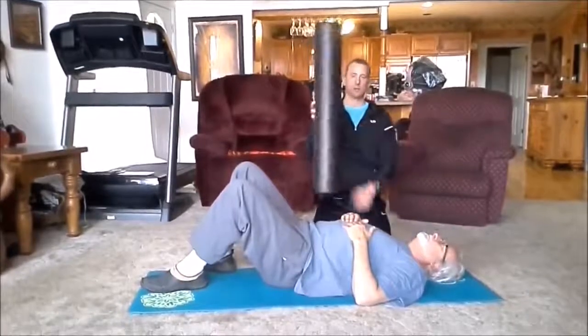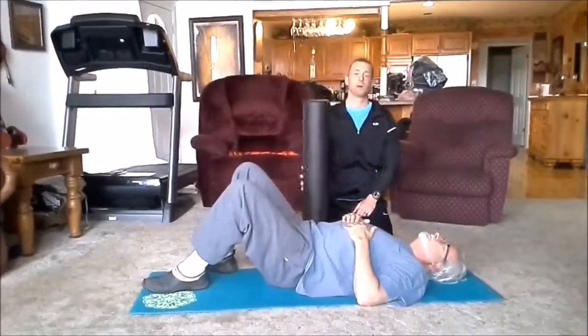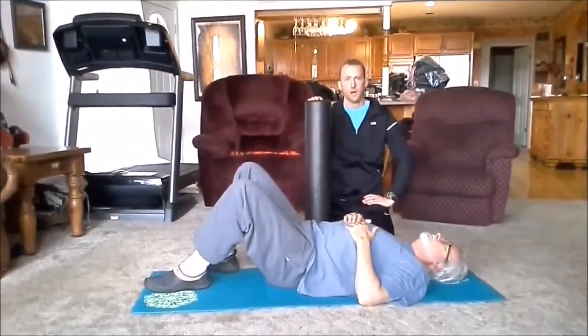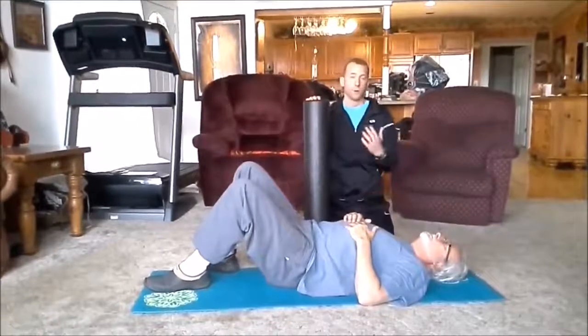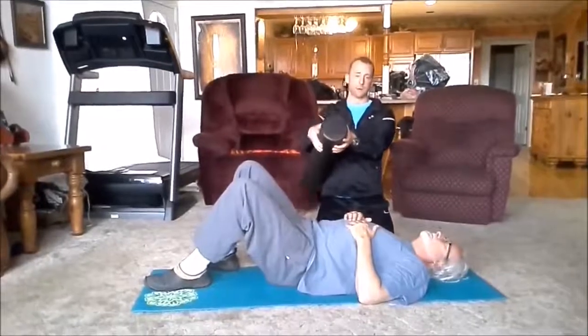So he's going to lie down, and what he's going to do is grab a foam roller. If you don't have one, I would highly recommend getting one — you can find them at Sports Authority or Dick's, or order online. If you don't have something like that, find a water bottle or something with about a four to six inch diameter.